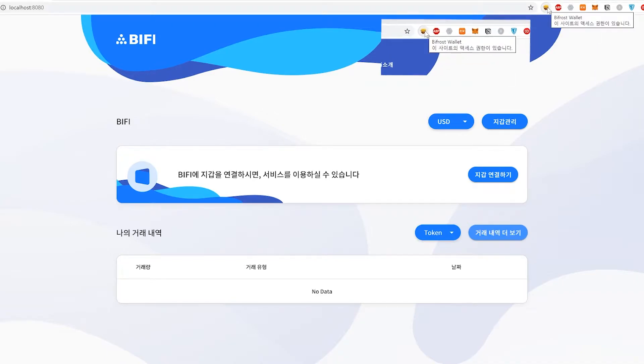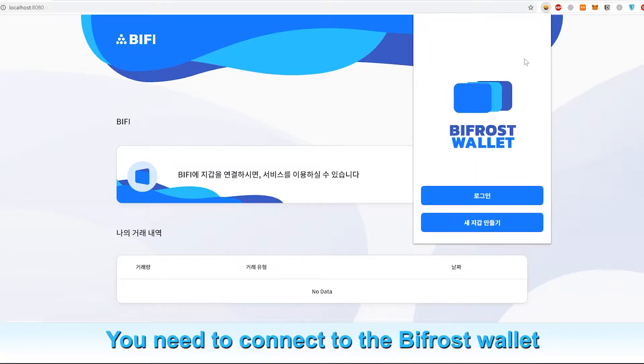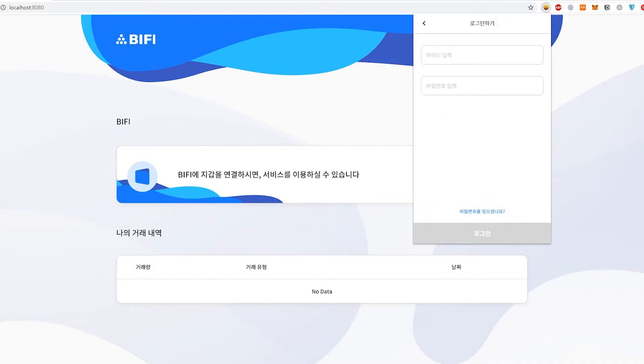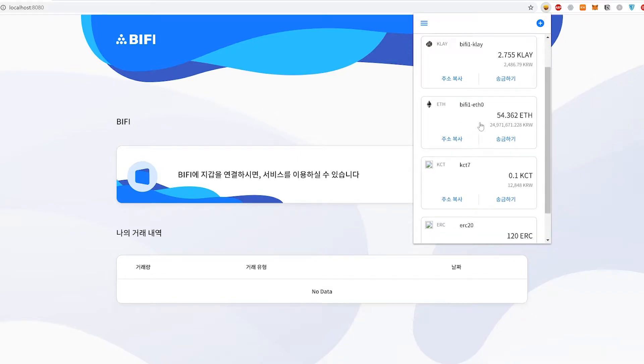Just like any other DeFi service, you need to connect to a wallet. We've created our own wallet, the Bifrost wallet, in order to support not just Ethereum-based ERC-20 coins but also other blockchain protocols. As you can see within our Bifrost wallet, you can see coins that are Klaytn-based as well as Ethereum-based.